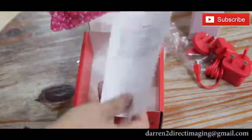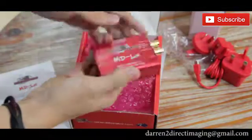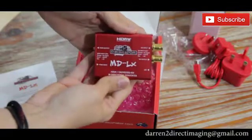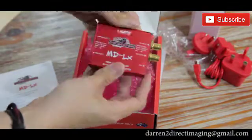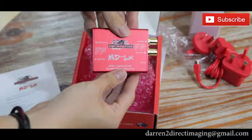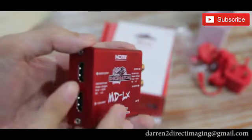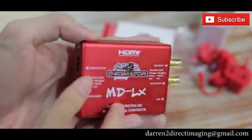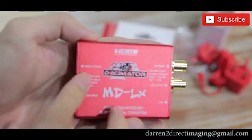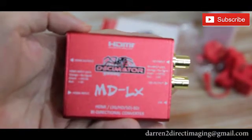So this is the menu here, and this is the device. It's very small — it looks like the Blackmagic microconverter. You can power it by USB. This is the HDMI input.